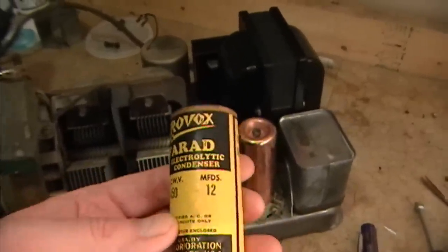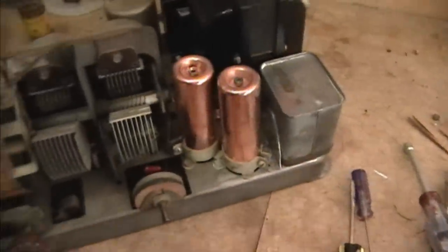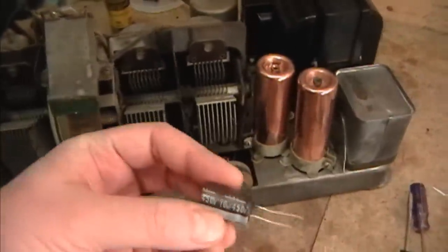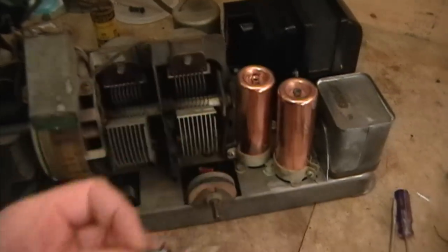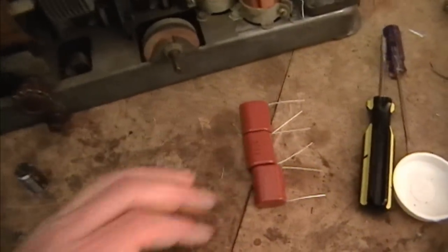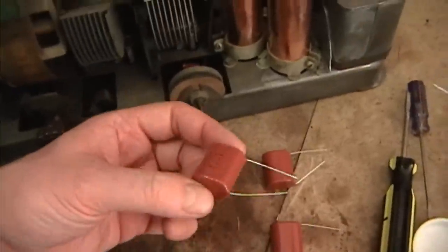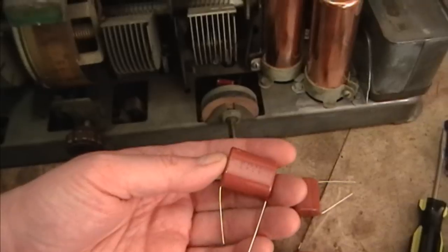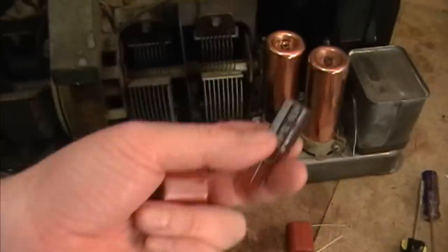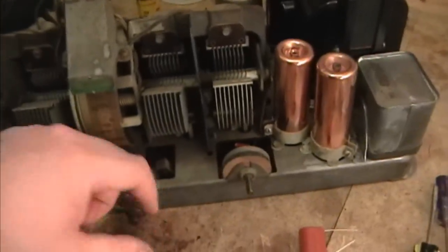Neither 6 nor 12 is a standard value made these days, but 10uF is and they're readily available, so I could go with something like that. Or, what I'm thinking of doing is going with these plastic film caps. These will last virtually forever, whereas modern electrolytics are certainly better than the old wet type, but they'll go bad eventually — maybe in a few decades — whereas these will last a whole lot longer.